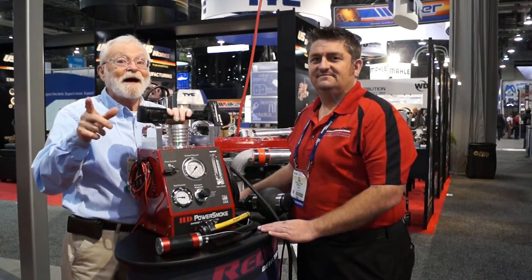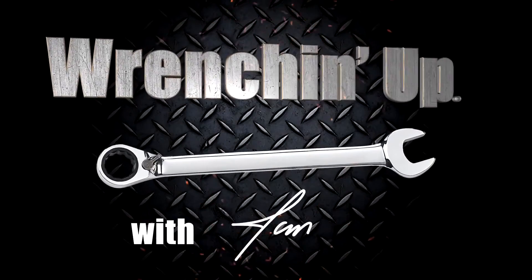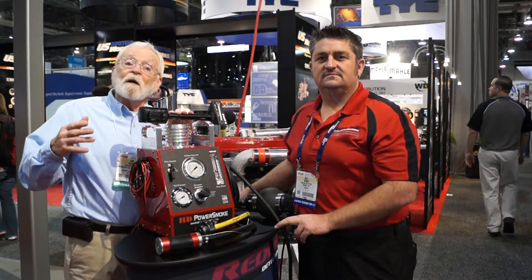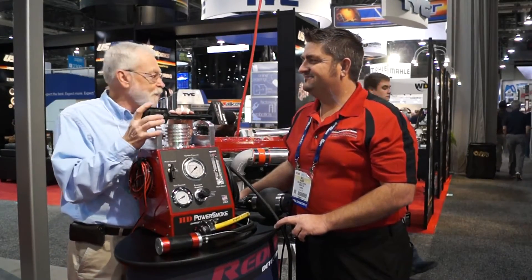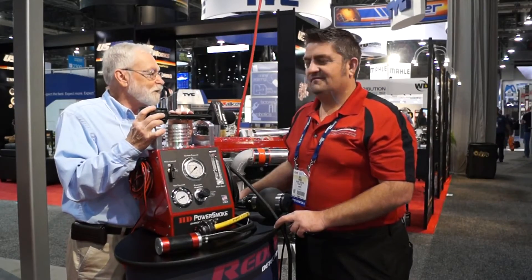We talked about the high-pressure smoke machine before, you saw the machine, now let's see how it works. We're at the 2015 APEX show in the Red Line Detection booth, and with me is Bill Woods, senior product manager. Bill, tell us more about this high-pressure smoke machine.